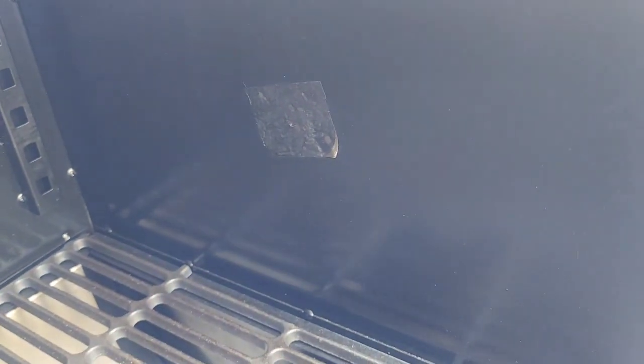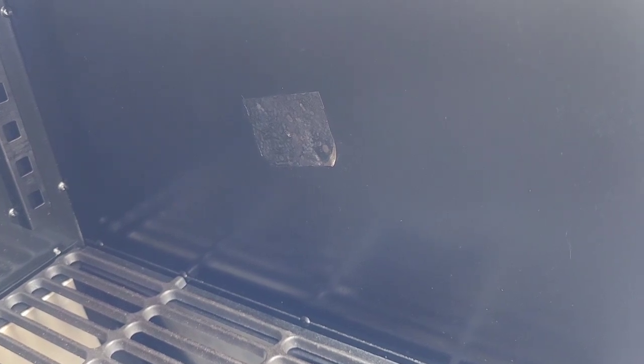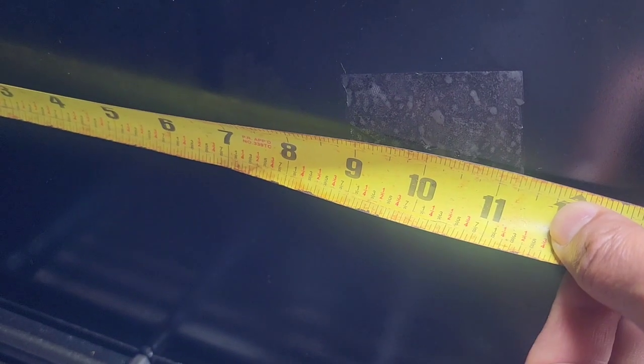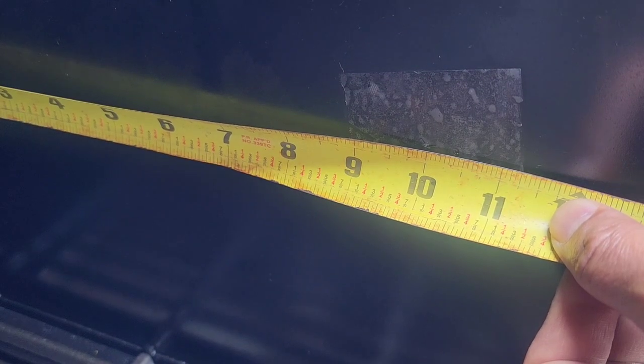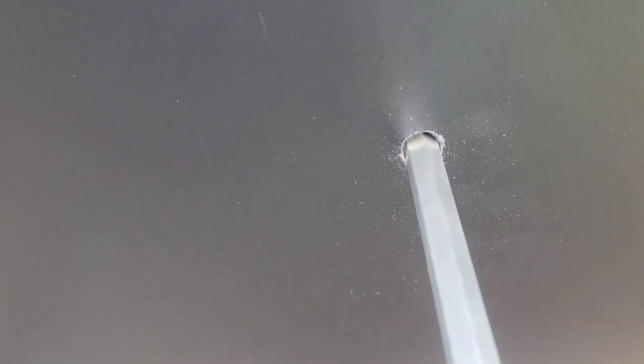Here I put some plastic tape to mark it up. So now we're gonna mark it at 10 inches by six and a quarter inches. Right here I make the hole. Make sure the rod can fit freely, but not too big of a hole.